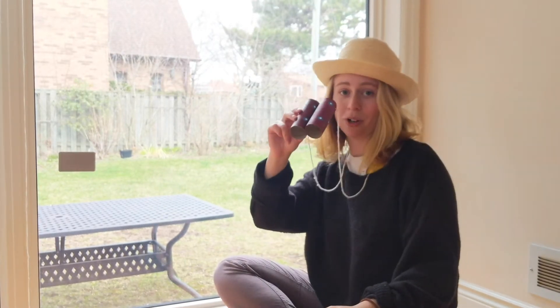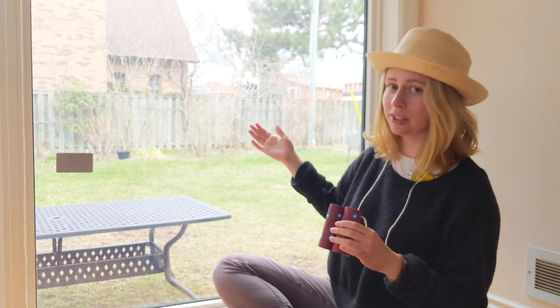So for this game, what you're going to do is first put on your discovery hat, then put on your binoculars and go to a window in your house and make sure you have a friend, sibling, parent or someone else to play with.